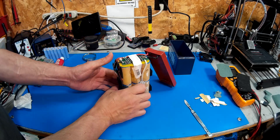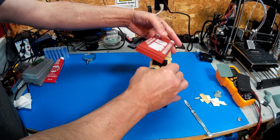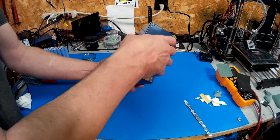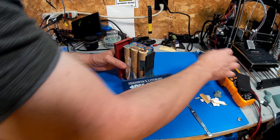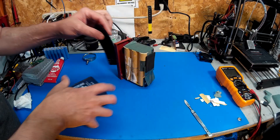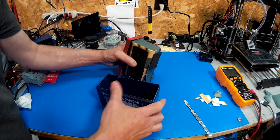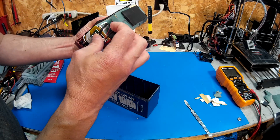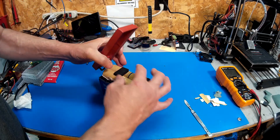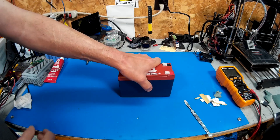That's basically how I found it — putting it back together now. I'll just put an elastic band around it and we're good to go.